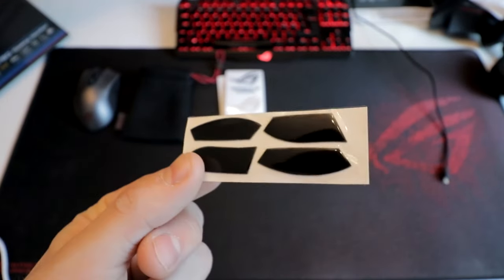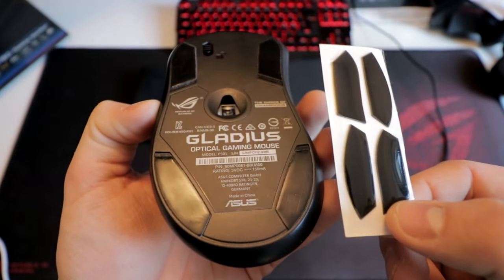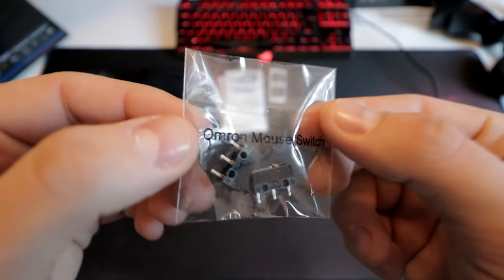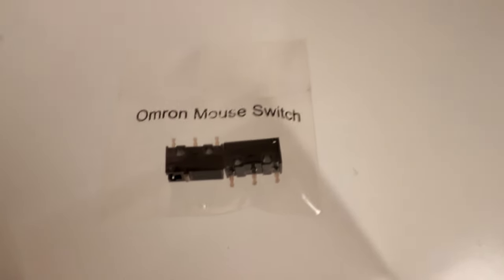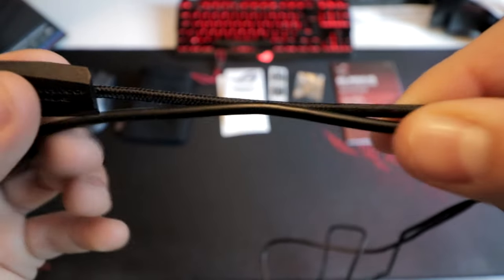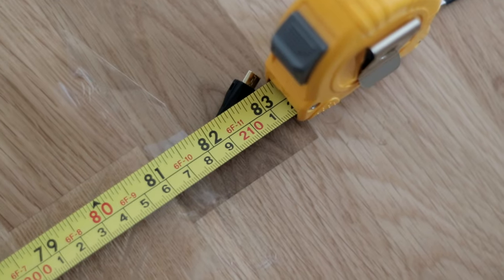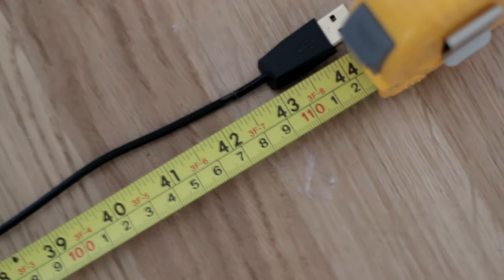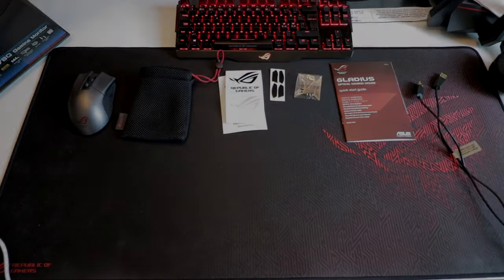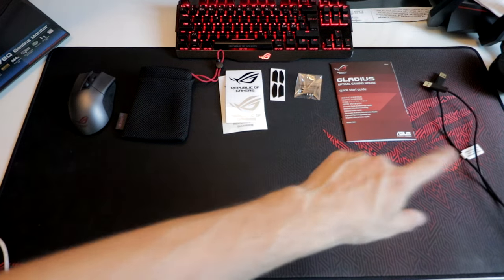Extra teflon feet are very needed when changing the Omron switches, since the already deployed teflon feet will not be usable again. The Omron switches are amazing — they will increase the lifespan of this mouse by a ton. Really a super great addition and I hope upcoming mice will have this feature as well. A long braided cable and a shorter plain rubber cable make the Gladius even more portable. I measured the braided cable to approximately 210 centimeters and the rubber cable to about 110. The idea is to have one plugged into your desktop and the other one ready for the next LAN party with your laptop.